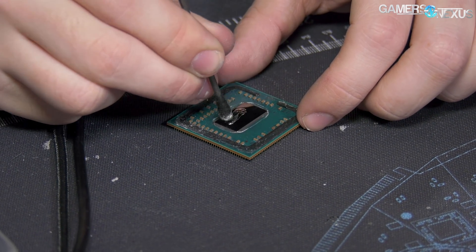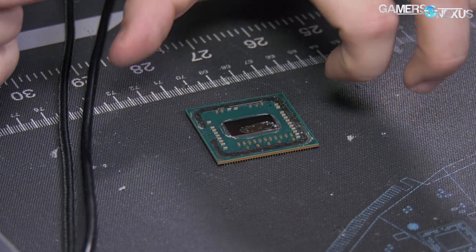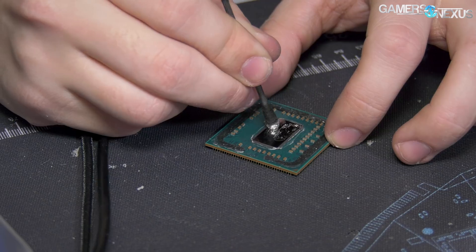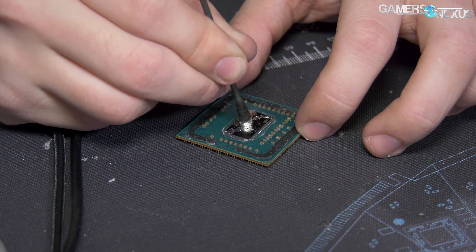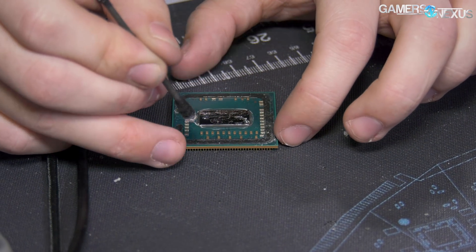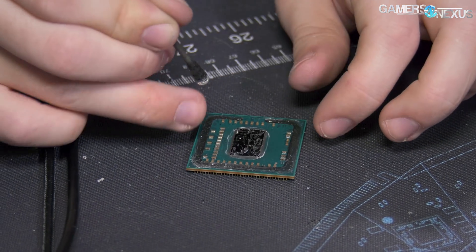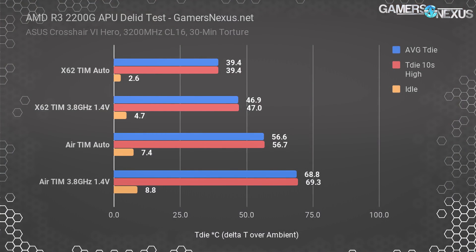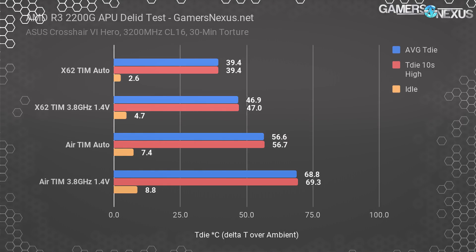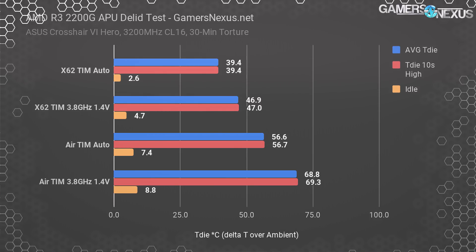We also disabled the cooling fan momentarily to determine what TJ Max is on these APUs — what temperature the thermal protections would engage. This turns out to be about 95 degrees Celsius T die, at which point we start seeing throttling on the frequency side, and you'll eventually hit a shutdown if your motherboard enables it. If we add our ambient of about 25 degrees back to the T die of 69 from the DNF test, we're at 94 degrees Celsius, which aligns with TJ Max.